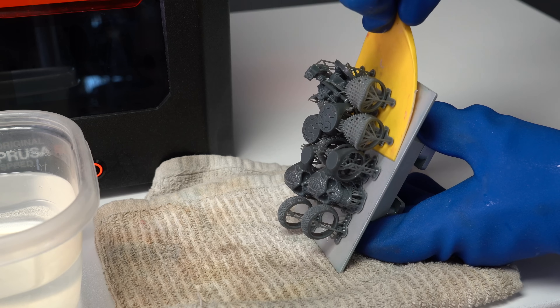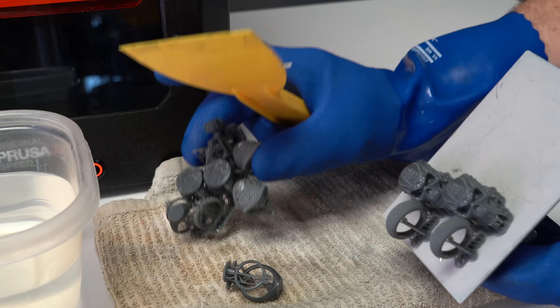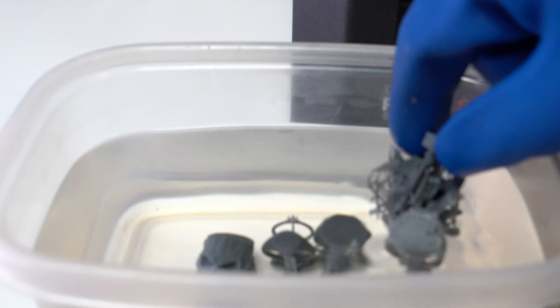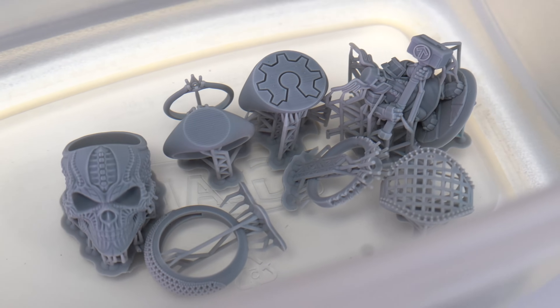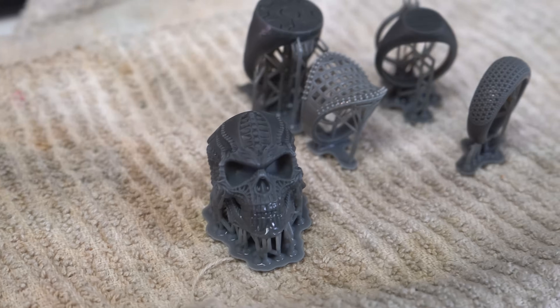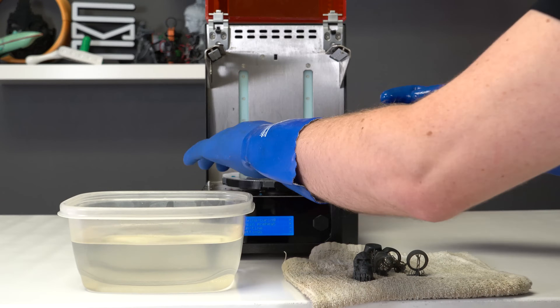Remove the prints from the build plate and wash as usual in ethyl or isopropyl alcohol. Then, unlike virtually every other resin on the market, leave the print in the alcohol for five to ten minutes depending on how large it is. This is a critical step in the post-processing. Leaving the prints to soak in alcohol is Bluecast's solution to the final post-curing process.